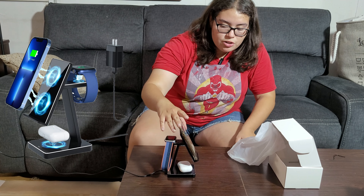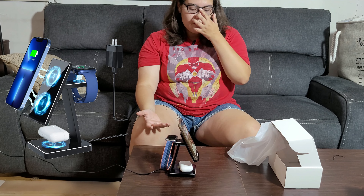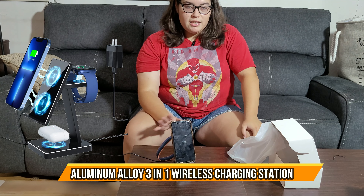Since all three are in use, the green light turns off to indicate there are no more open charging spots. You just have all three things charging with one charger instead of three. Very handy, very useful.